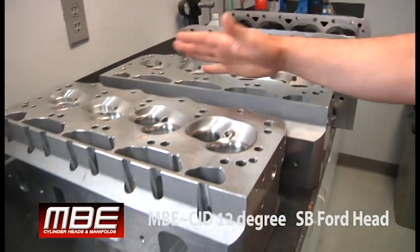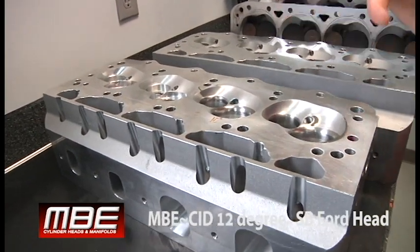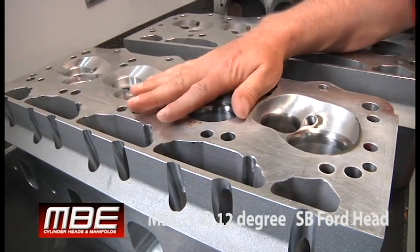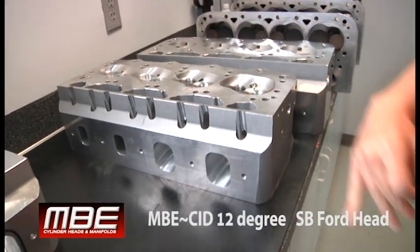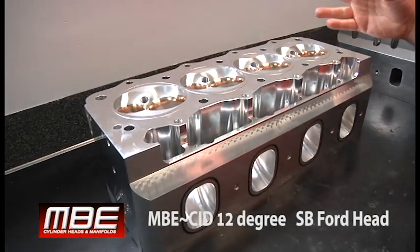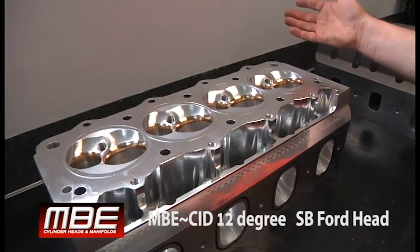This is the model head that we did for it. You can see we have the 12-degree version. We have the 10-degree version here — that's for the super late models, but we'll talk about that later. And then we come to the drag race version here, which flows over 480 CFM.